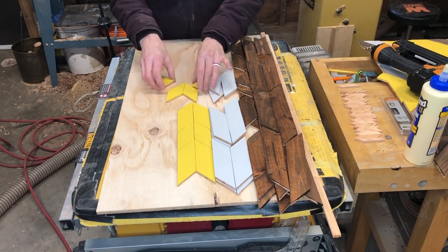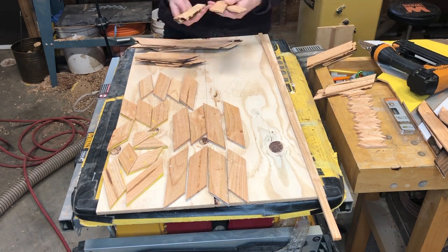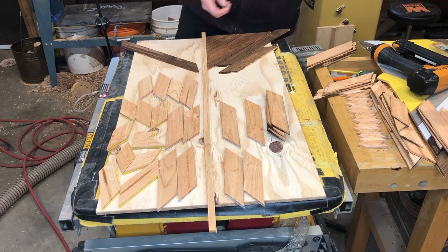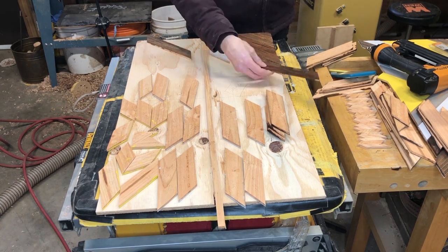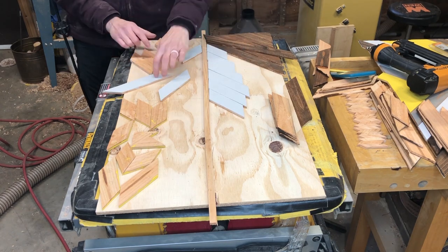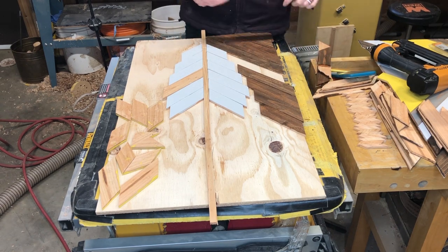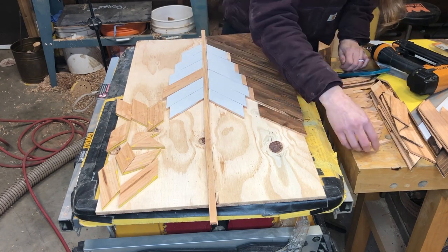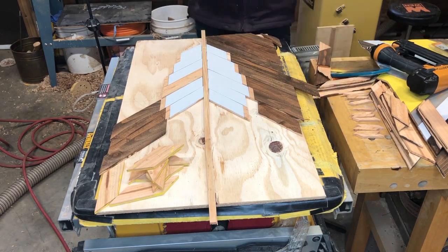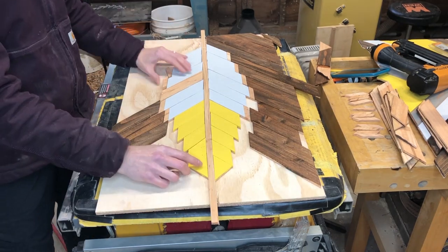Now that everything is dry and ready to go, I just line up the sign using the numbers. I started putting it together incorrectly and that's why it wasn't lining up, but I quickly figured it out. You can start seeing the pattern coming together. There's one white board that I accidentally painted on the wrong side. So instead of stopping to repaint it and waiting a whole day for it to dry, I'm just going ahead and putting together the sign and will tape it and paint it later.